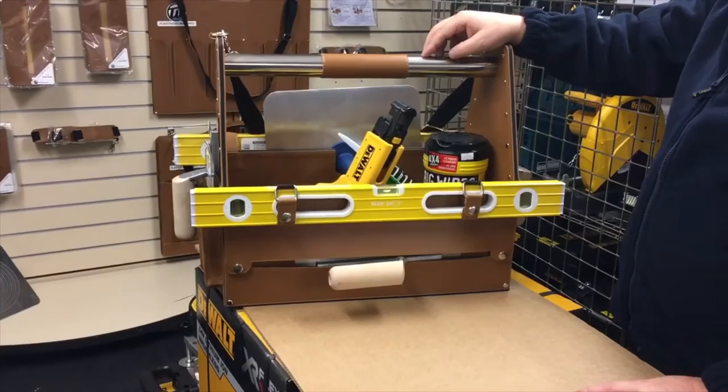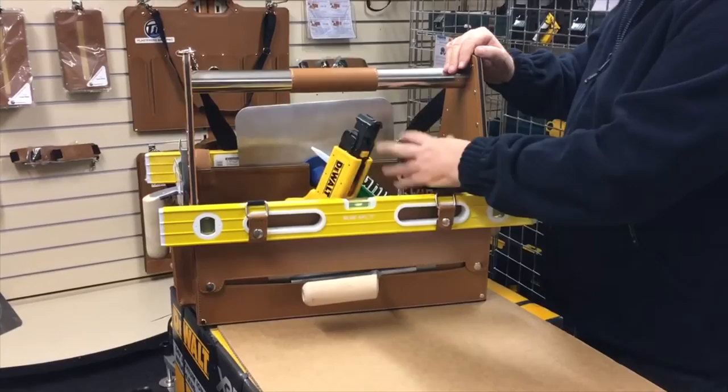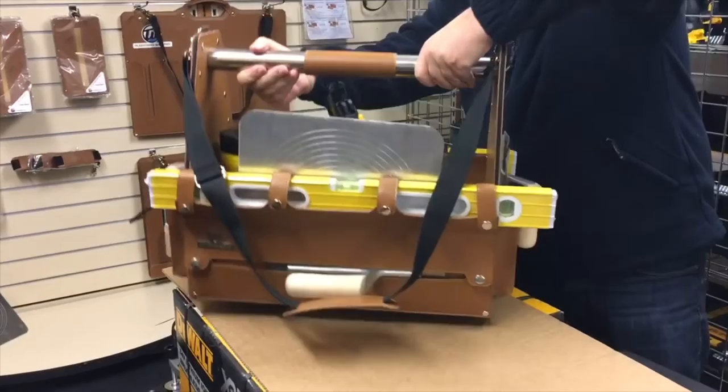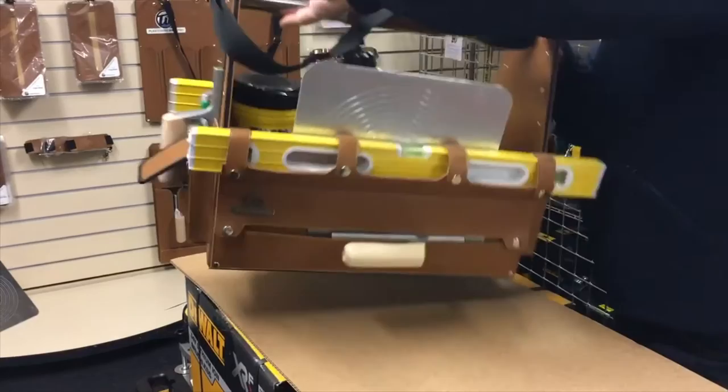As you can see, there's a fixing system here for a spirit level, or you can put a spatula in there, a trowel wallet. There's tons of room inside for all your various things. If you turn it sideways, there's two pockets here — another plastering trowel — so that's two plastering trowels on this side. Same again on the other side: a plasterer's trowel, spatula or spirit level space, and space for your plasterer's hawk.